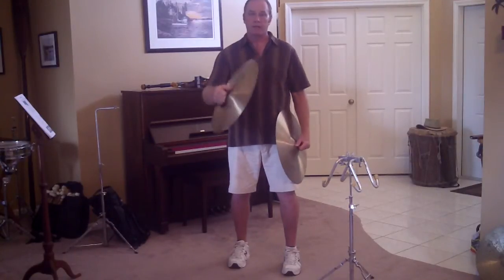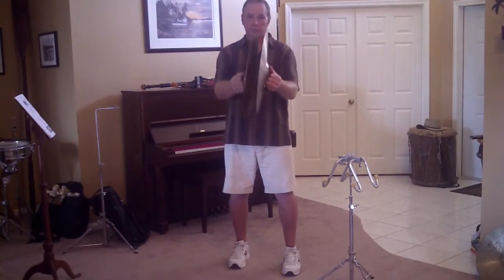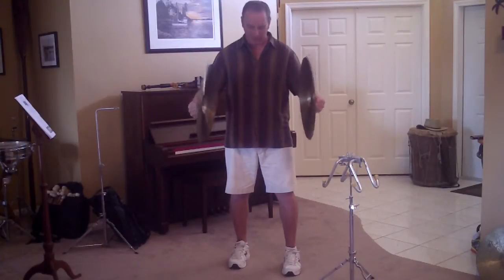I'm going to have my music stand right in front of me so that I can look over the music and see the conductor, and I'm looking straight over the cymbals, over the music, and I'm in a good position. I'm comfortable. I have everything I need around me.